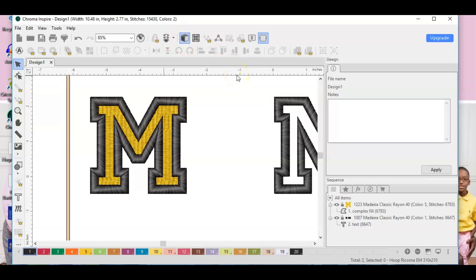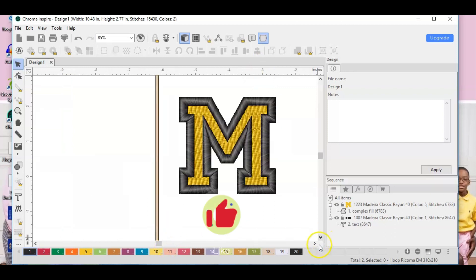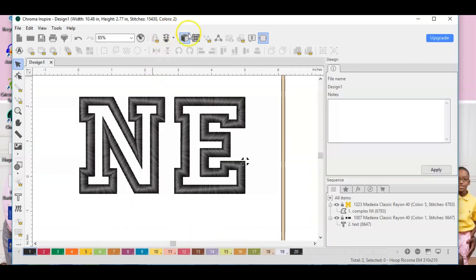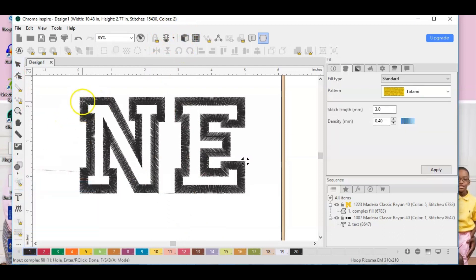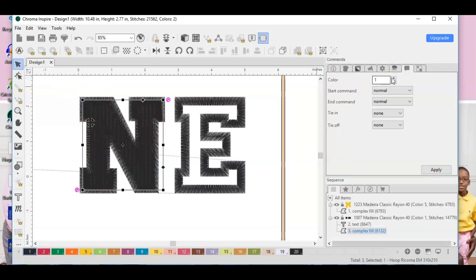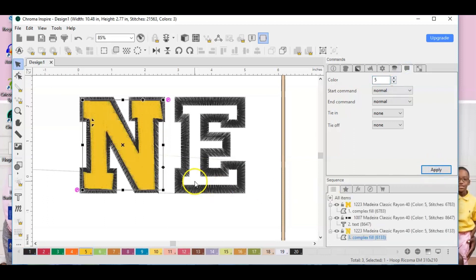Look at that — is that not bomb? I'm going to repeat that process for all of the letters. Let's turn off the realistic view, go to our three dots, hit Complex Fill, and follow the guideline for each letter. I'm not making it perfect because it's going to be hidden inside the satin border. Then go to Commands, change the color, and send it to the back.